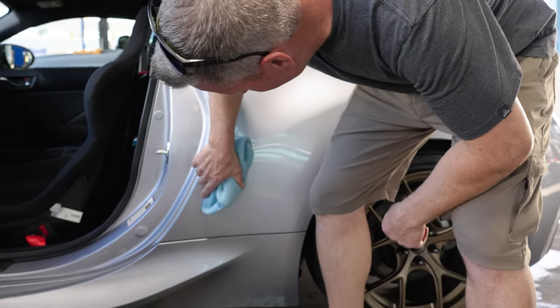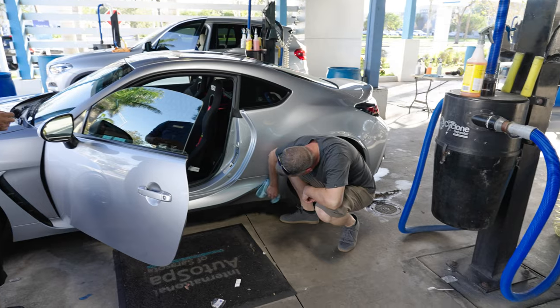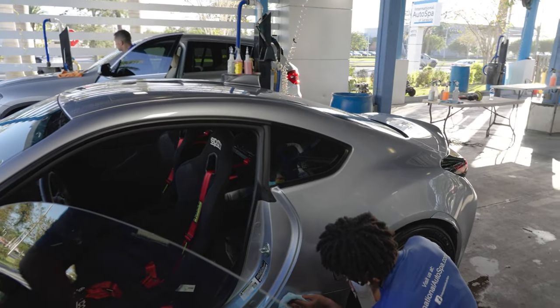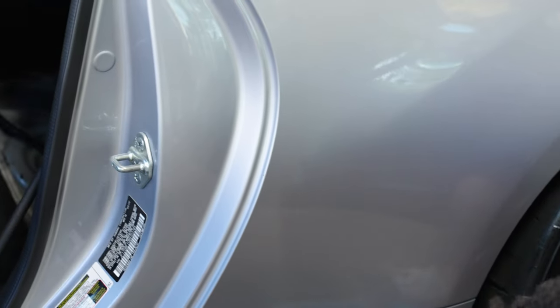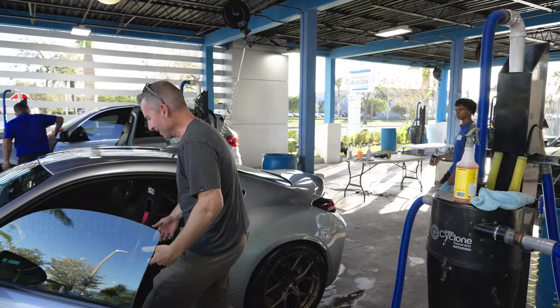Look at that — is that something that hit there? I think that's through the paint. She's getting a little beat up. She's going to the body shop next. They got the magic eraser — it's like magic. A lot better. Get in a clean car — that's a nice feeling.